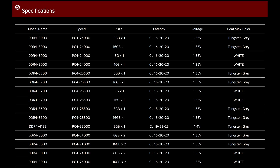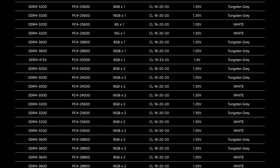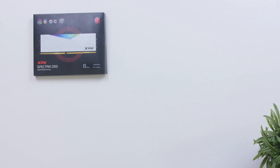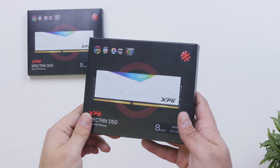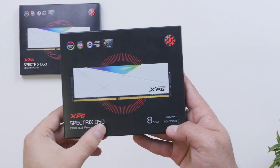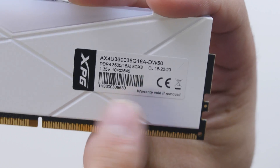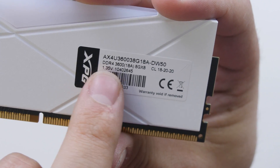XPG also offers a wide range of different sizes and frequencies, so you have your pick depending on your system and what your budget allows. The kit we have here is the dual 8GB 3600MHz modules with timings of 18-20-20-40 at 1.35 volts. These also use Samsung B-die memory chips, which means it's some of the best dies you can get for your memory.